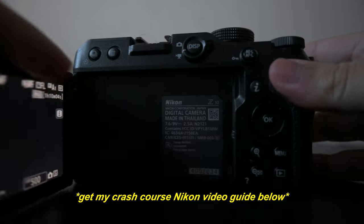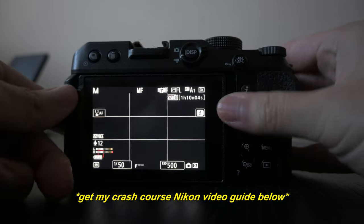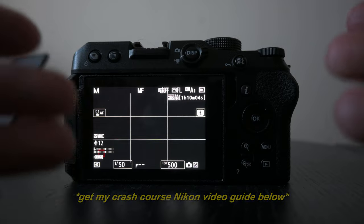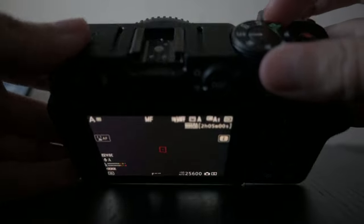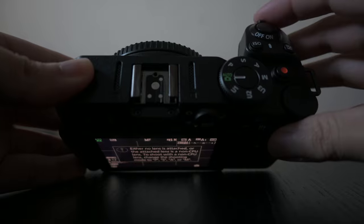So when it comes to vlogging, I would assume your normal content creator would not have the manual settings like ISO, aperture, and all that stuff. So I'm going to set everything to auto because I'm going to assume I am a beginner content creator. All I'm going to do is change my dial right here to auto.